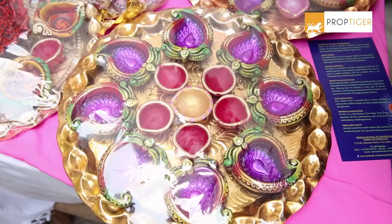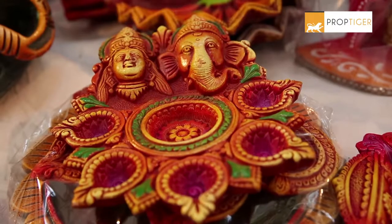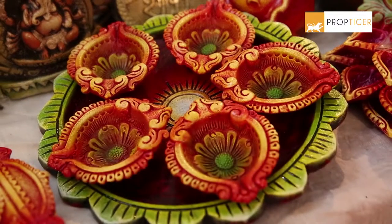Lighting up your home during Diwali is a ritual, so do it in the traditional way with Diyas. From tiny ones that can be lit in corners of your home to Diya holders that you can hang from the ceiling.